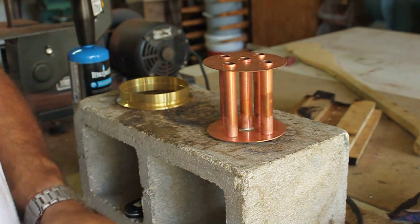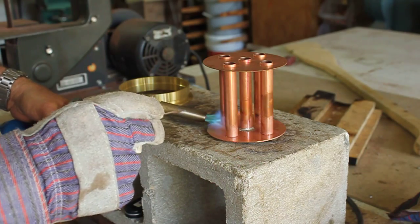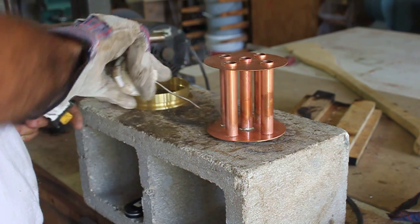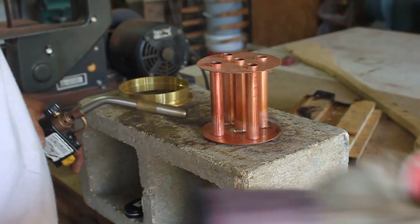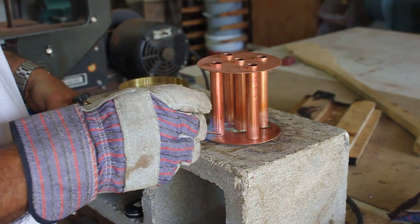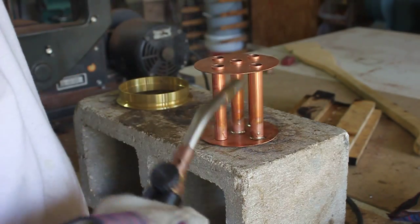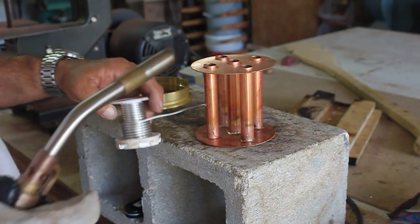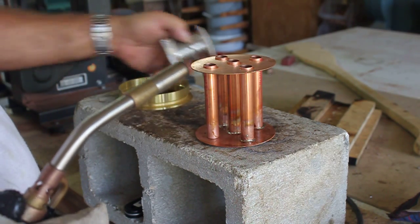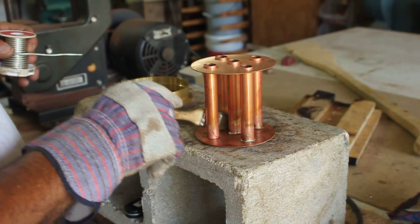I'm going to put this glove on because it gets hotter than hell on there. I want to get a little flux in there — I'm not happy with how that's fastening up on that.